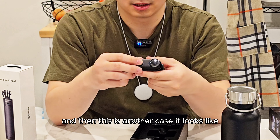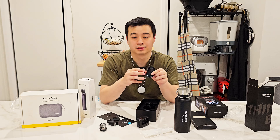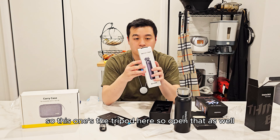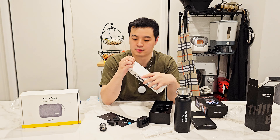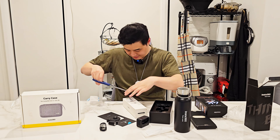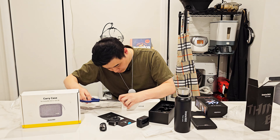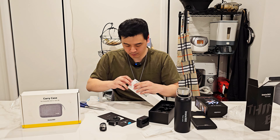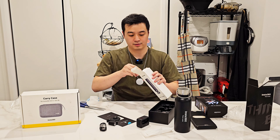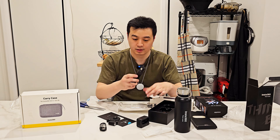Oh hello! So I wanted this particular camera because you can take out the actual camera unit and connect it wirelessly. The main case is about a GoPro size, but you can detach the camera unit. Apparently you can hang it off your chest — it's like a pendant with a magnet and you just stick it on and film using that.